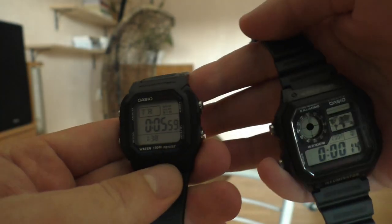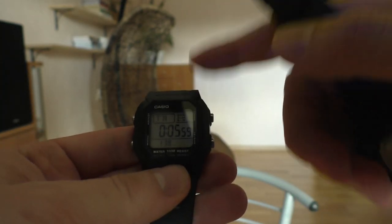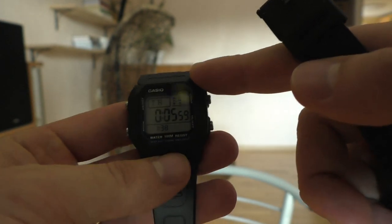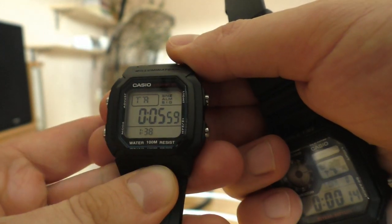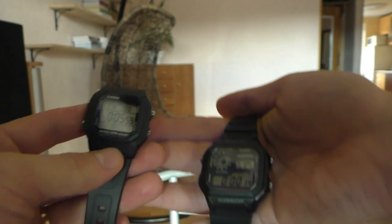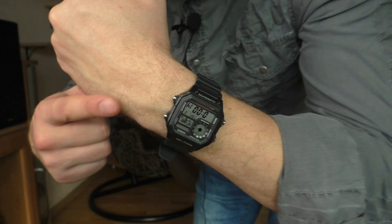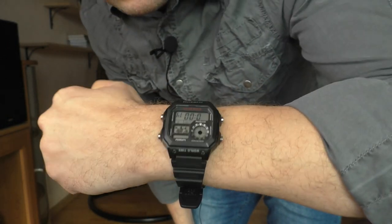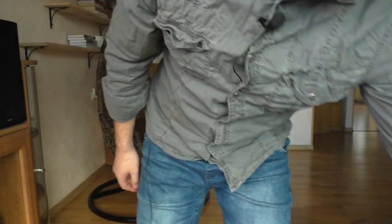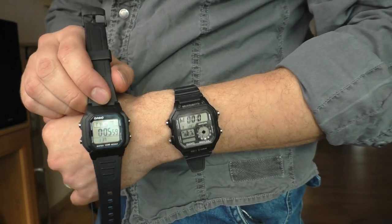Now I'll compare these two watches and later show you how I hack the timer function. Thank you guys for commenting and letting me know that this is even possible - without your comments I wouldn't have considered that something like that is possible. The World Timer - I've already done a review on that watch, you can check the link in the description. These two watches are very similar in terms of looks and functionality.